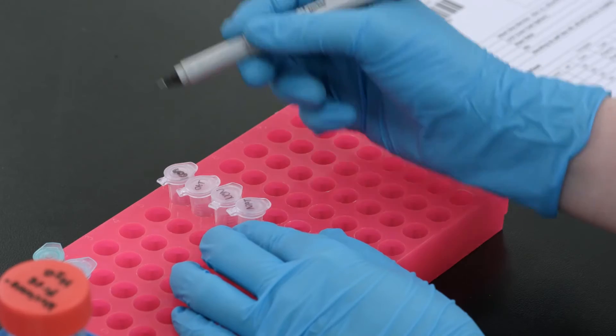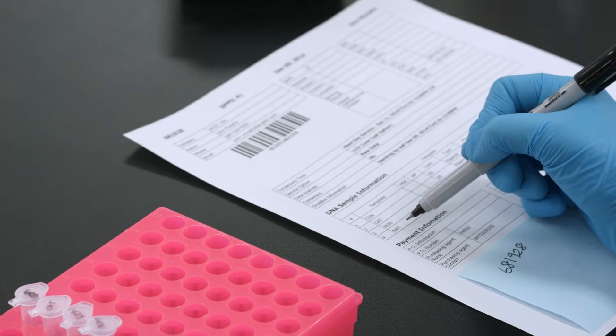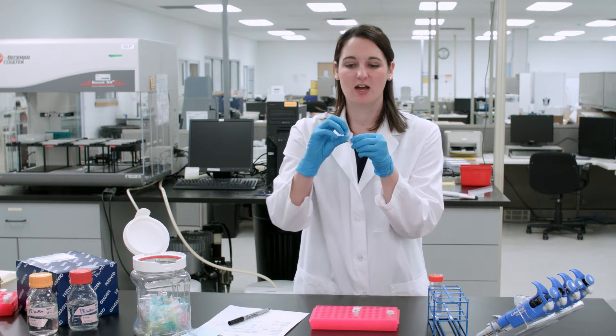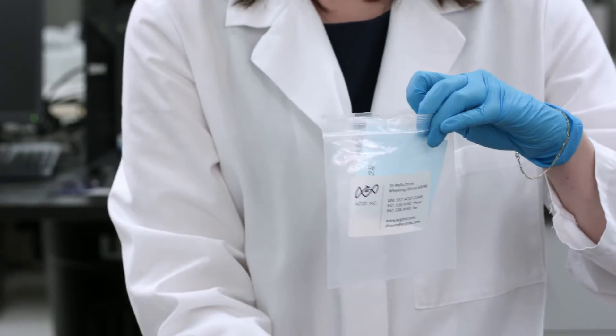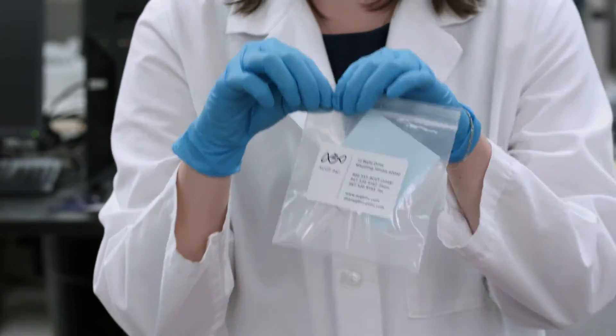Make sure the sample names on your tubes match the template names you've written on the order form. Take a small piece of parafilm and wrap it around the top of each of the tubes. Place the post-it along with your samples in one of the sample submission bags.